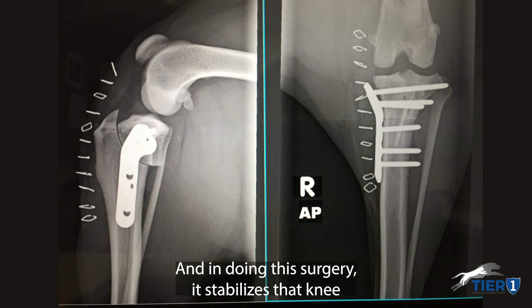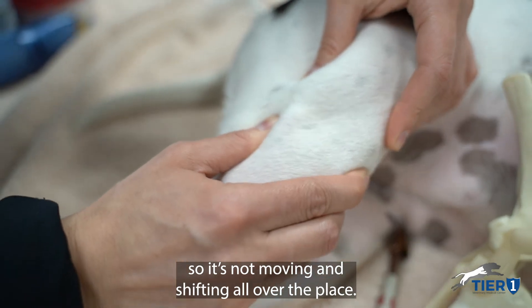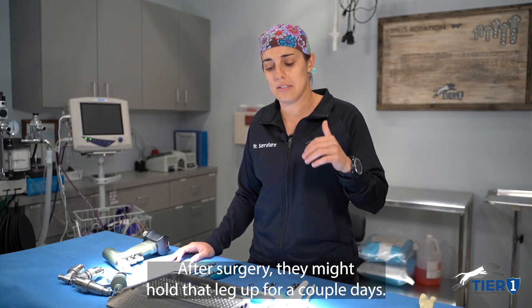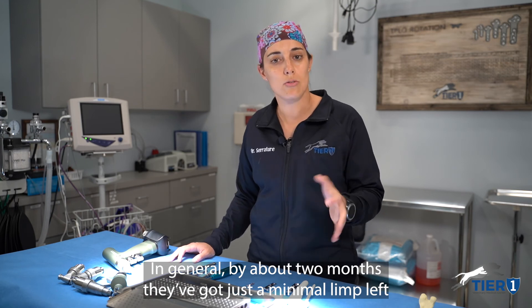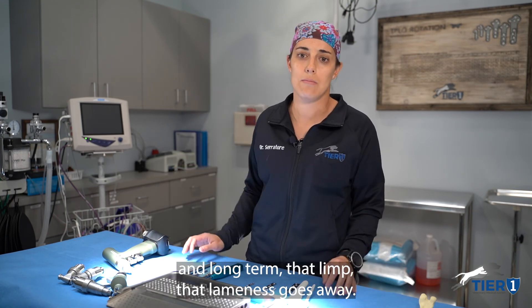In doing this surgery it stabilizes that knee so it's not moving and shifting all over the place. After surgery they might hold that leg up for a couple days. In general, by about two months they've got just a minimal limp left, and long term that lameness goes away.